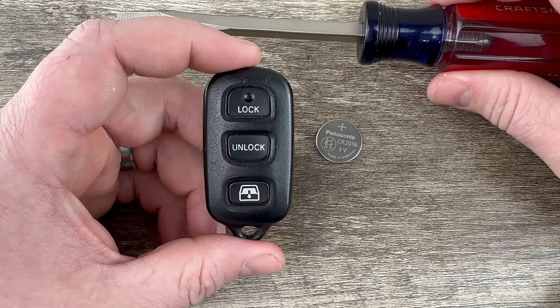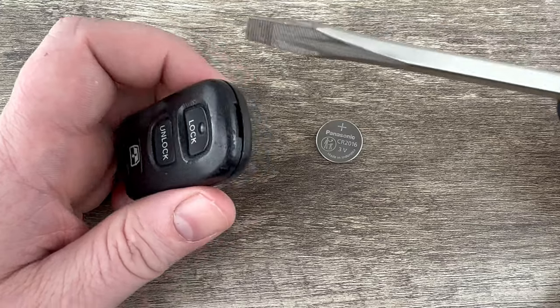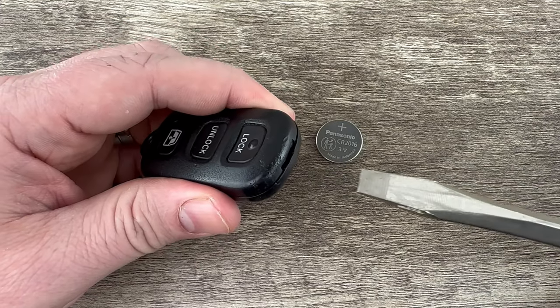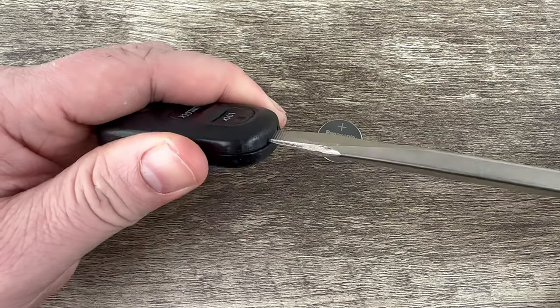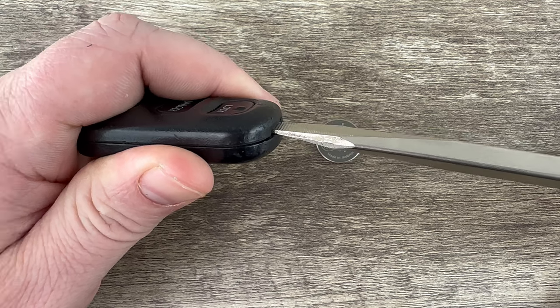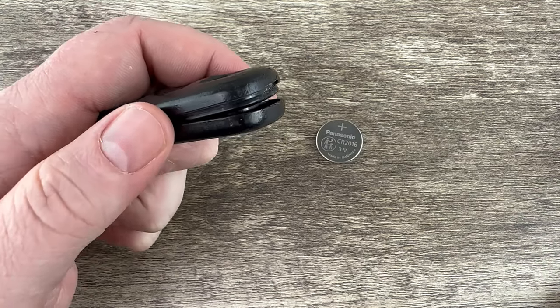If I grab the fob and we're looking at it like this and then we take a look at the top of it, we see there's this notch right here. What I'm going to do is take my screwdriver and put it in that notch like that. Make sure you have it all the way pushed in there as far as it'll go in. And then just twist your screwdriver and it'll pop the shell apart like that.